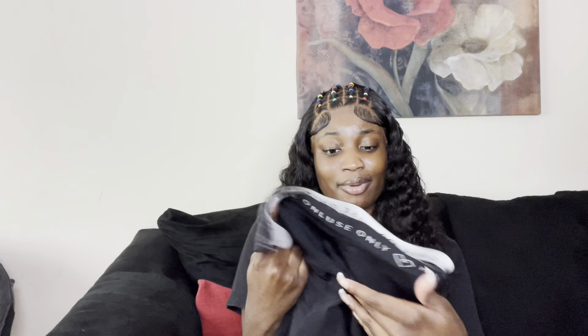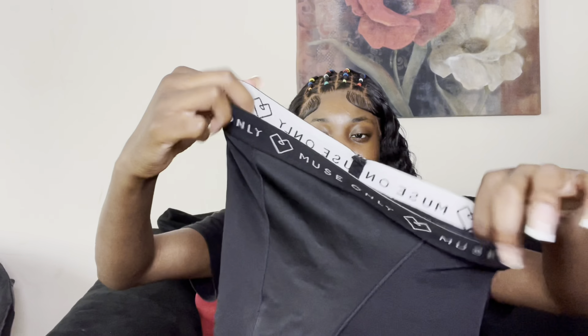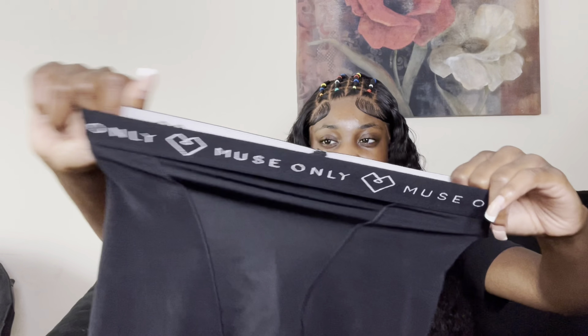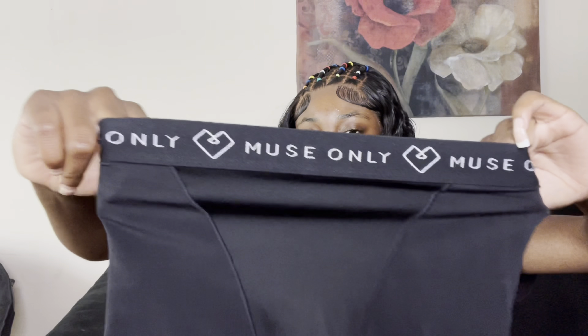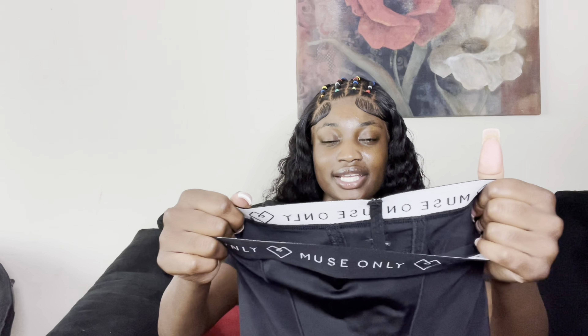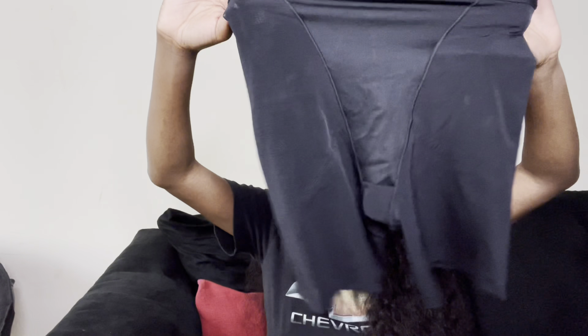Now I'm going to go ahead and try them on for you guys so you can see what they actually look like. As you can probably tell through the video, the band is really stretchy but it still has a super tight fit — like a waist trainer, it's not supposed to be loose and not supposed to be extremely tight. It's the perfect fit, which is why I say you may want to go up a size just to be on the safe side.